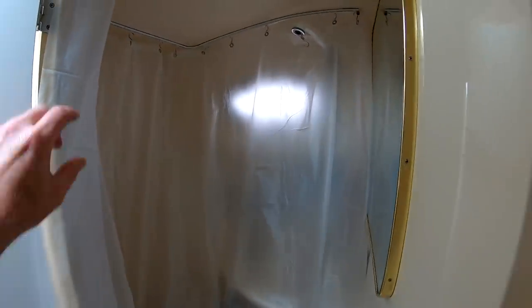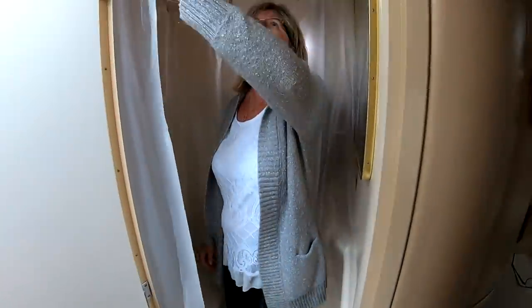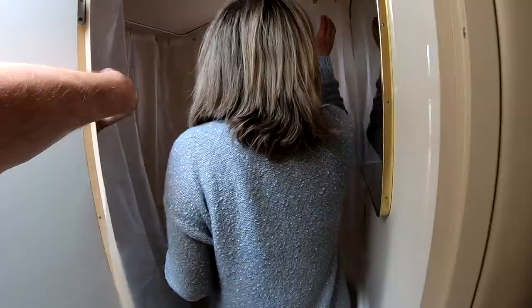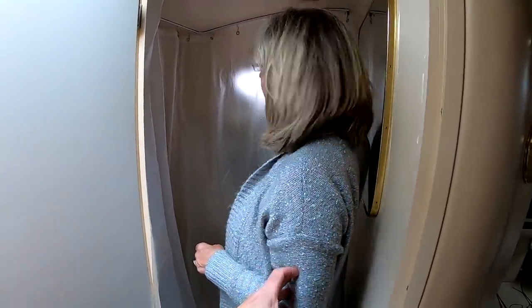I can stand in there, but you're not going to see anything because it's just too small — so that's the solution. Of course the door is going to be closed when you're in there, so that's going to protect the door and everything else. And a short person like Anchor Girl has lots of space in there. We've got a shower!